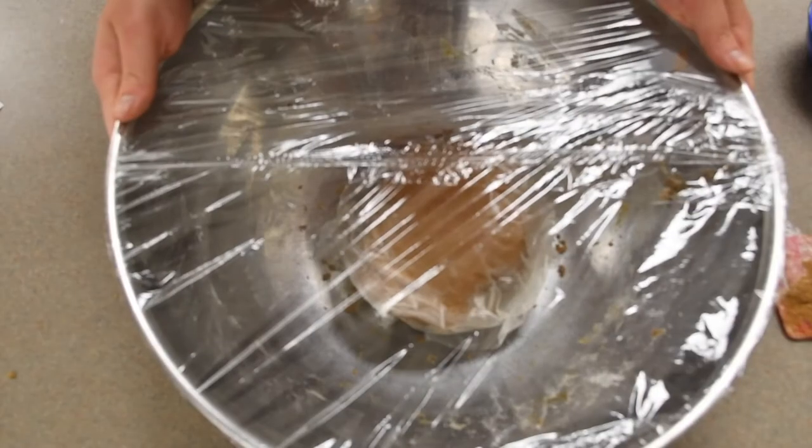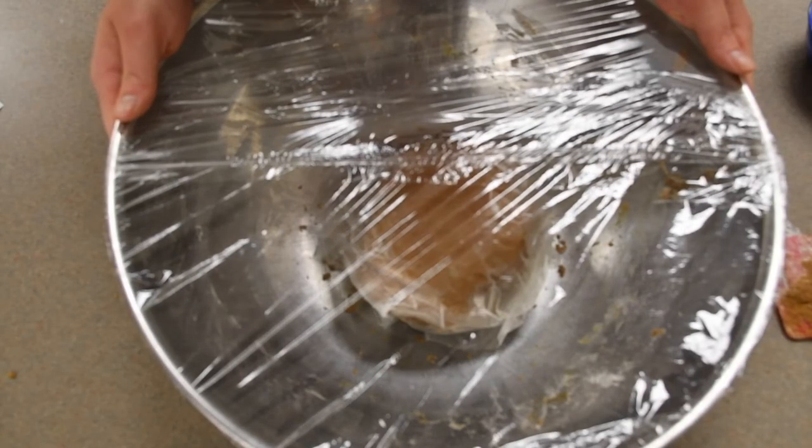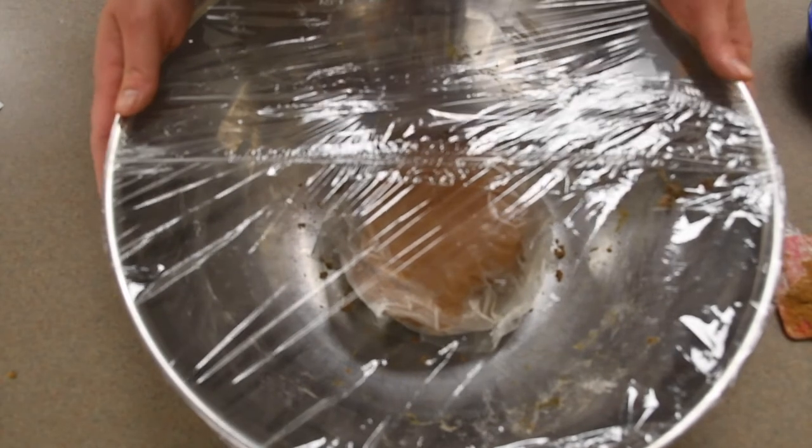Cover with plastic wrap and put in the refrigerator for at least two hours or overnight, making sure that it's well wrapped in wax paper.